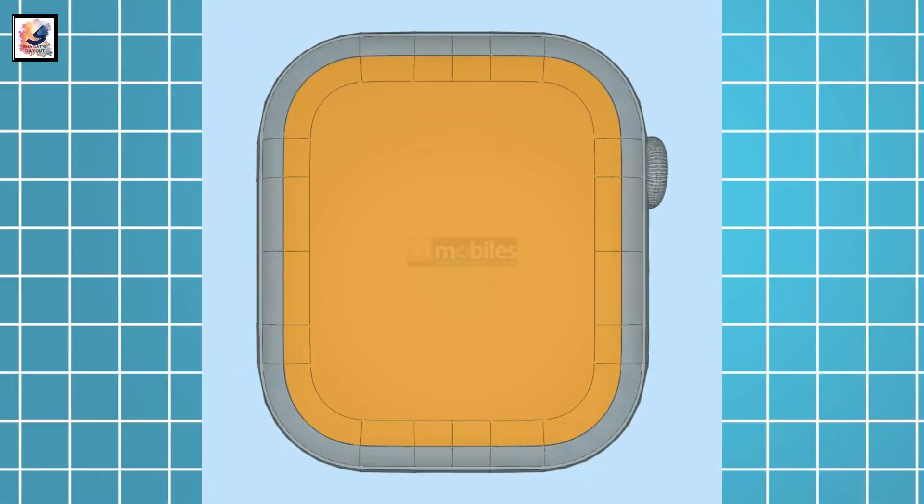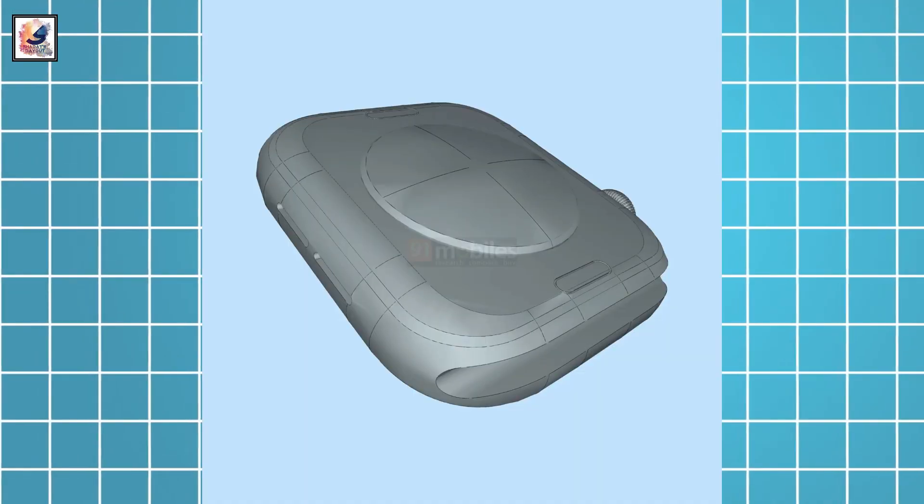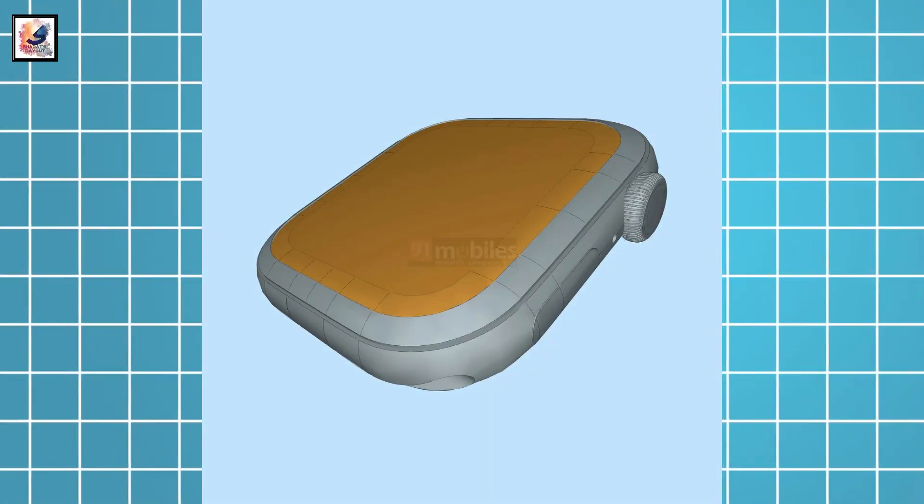Looking at the renders, the Apple Watch Series 10 will feature the same design as the previous generation. The digital crown, square display, and side button are placed the same as we've seen in previous models.